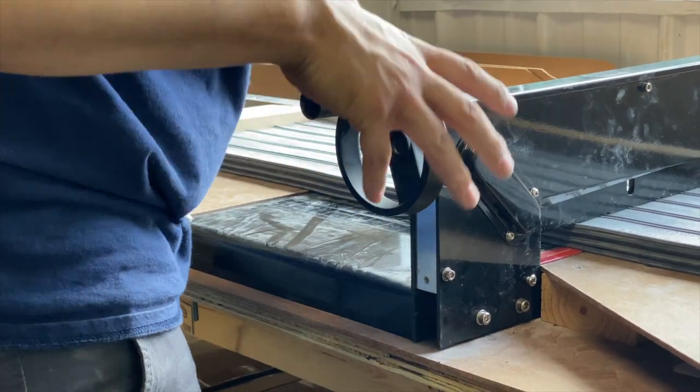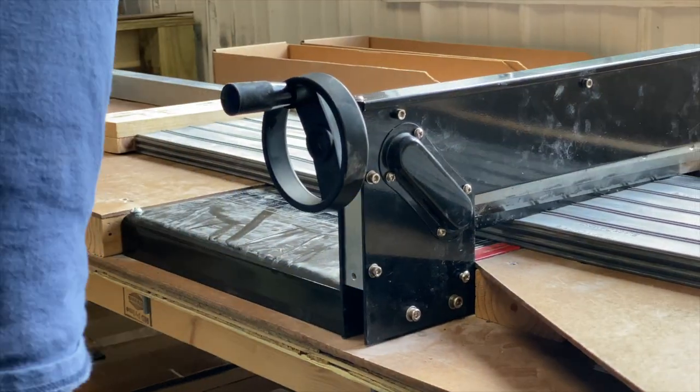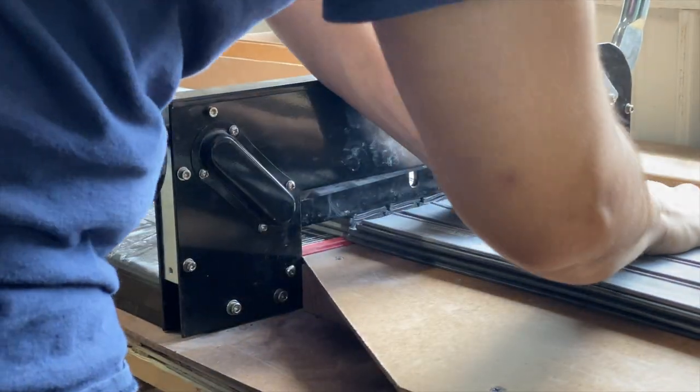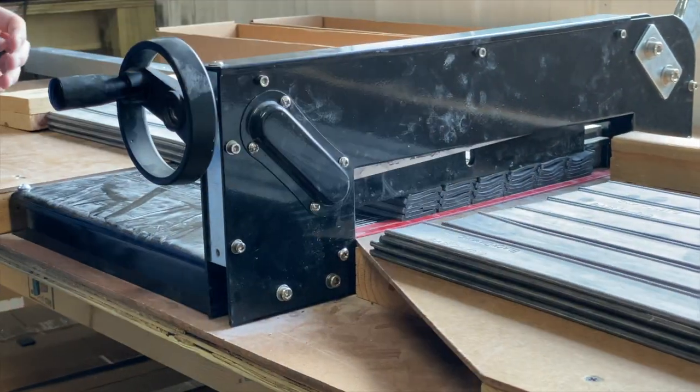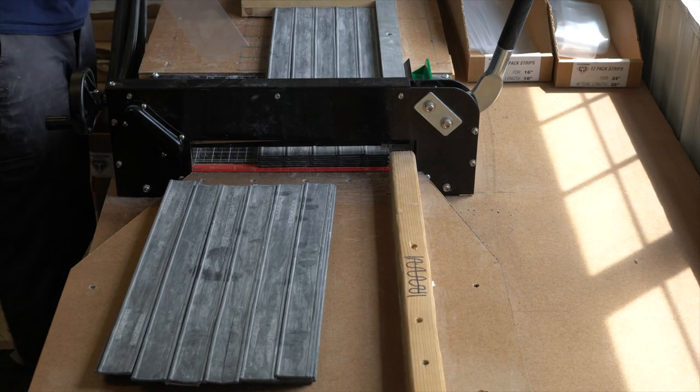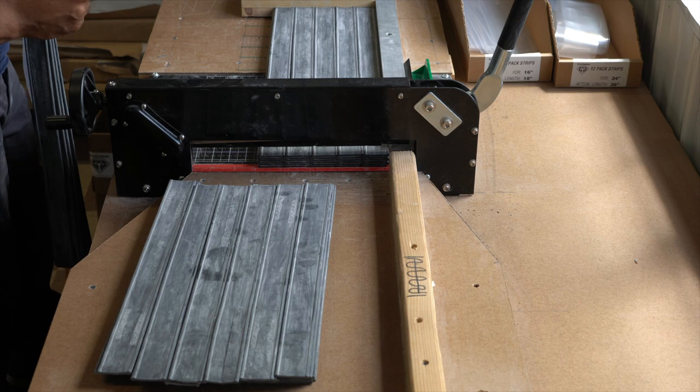Each rubber is individually cut and packaged in-house. We do this so we can make sure we always have the sizes you need ready. When you receive your rubber, you'll notice the blades are shipped as two pieces connected.